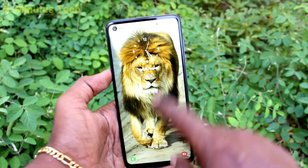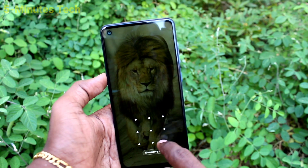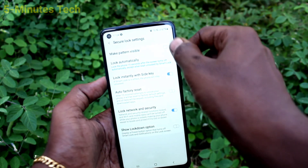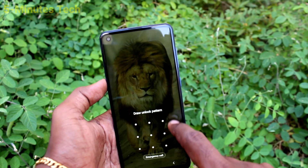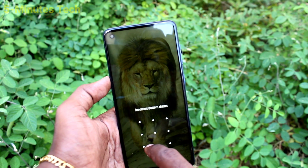So the pattern is hidden now. If you want to have it back, just turn on that pattern option and you will have that pattern line again.